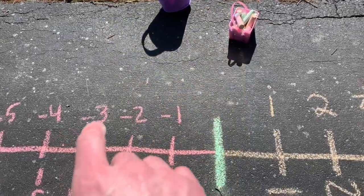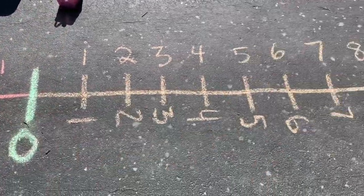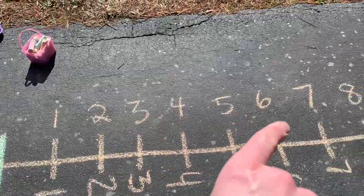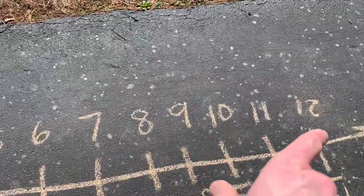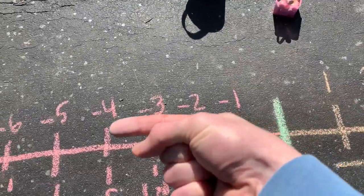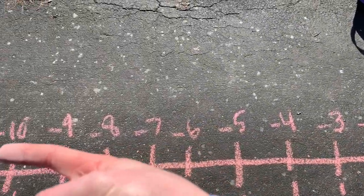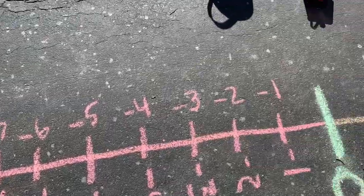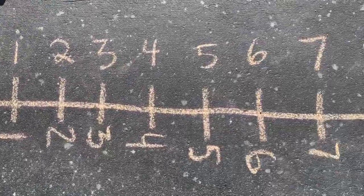The other way to think of it is a horizontal number line where the positive numbers count up in this direction, the direction we're used to seeing them, and then the negative numbers are counting in the opposite direction. Negatives and positives count in opposite directions. So this would be a horizontal number line with zero in the middle.